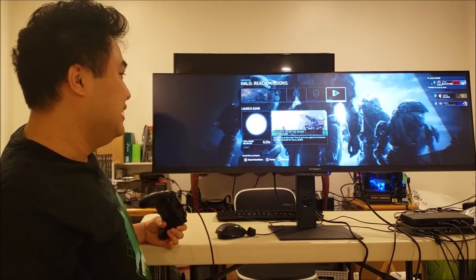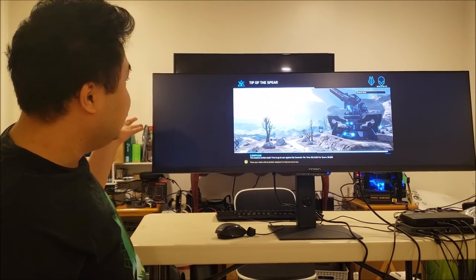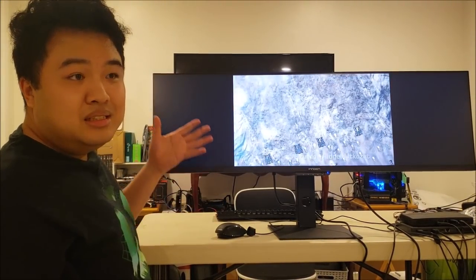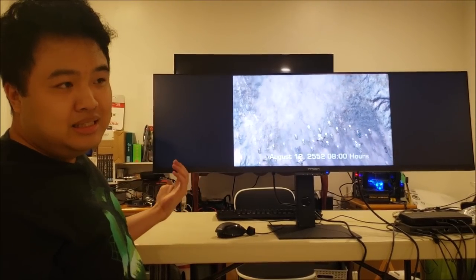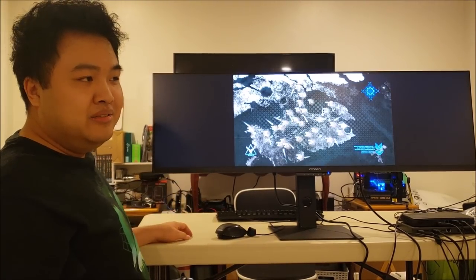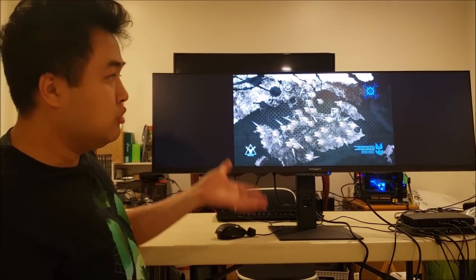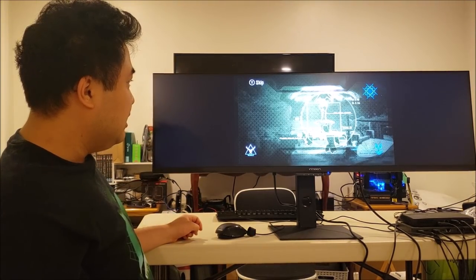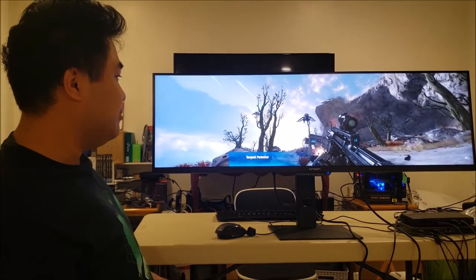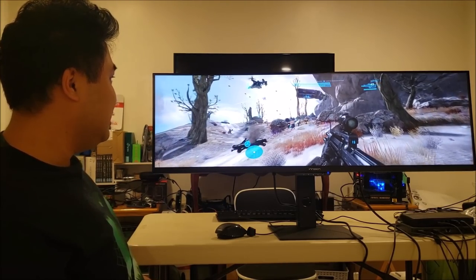This is my first ultrawide monitor and I'm going straight to super ultrawide. Visual quality is nice, the build quality is pretty nice too, and it is almost borderless — no bezels. There are speakers built into the monitor, but they're not that loud, so you're probably better off using headphones or separate speakers. As you can see, Halo Reach cutscenes do not support ultrawide resolutions. However, if we skip the cutscene and go to gameplay, it displays just fine. There are a few weird things with the HUD, but for the most part it's fine.